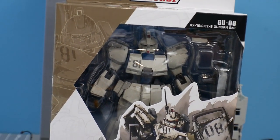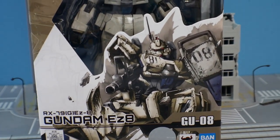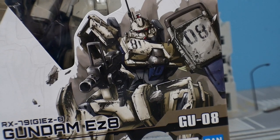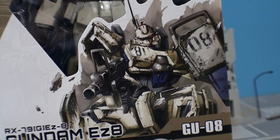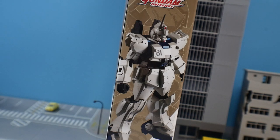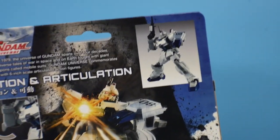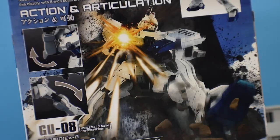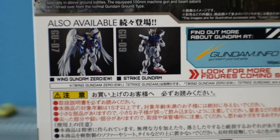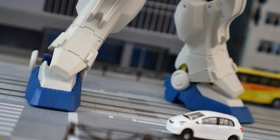Looking at the front box art first — it looks great. I'm a huge fan of the overall aesthetic of the 8th MS Team anime because it's really rugged, dirty, and grounded; it's just my cup of tea. I want to give appreciation for the illustration on the front because it's a very beautiful illustration. I love the pose — it's just spicy. On the side you see the EZ8, and on the back you'll see the action articulation and different movements it can go into, a nice pose in the center. This wave also includes Wing Zero EW and the Strike Gundam.